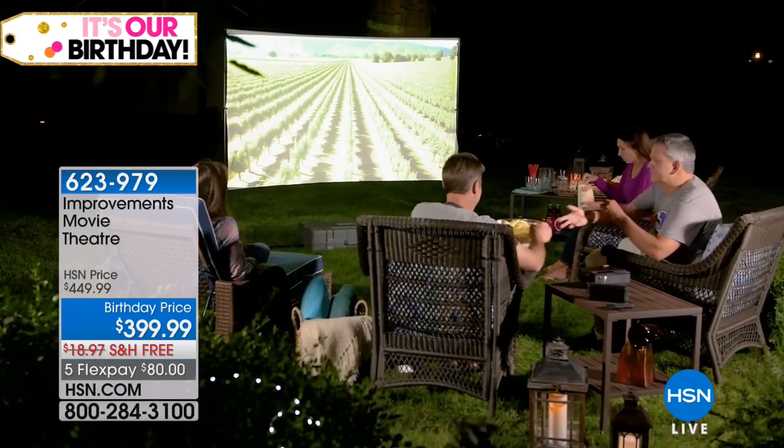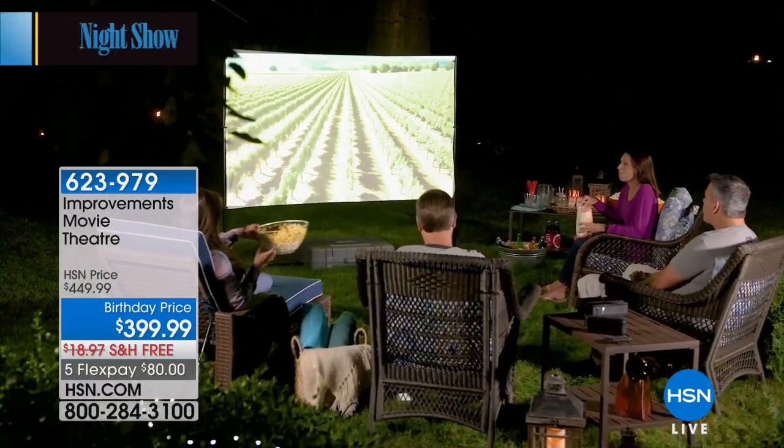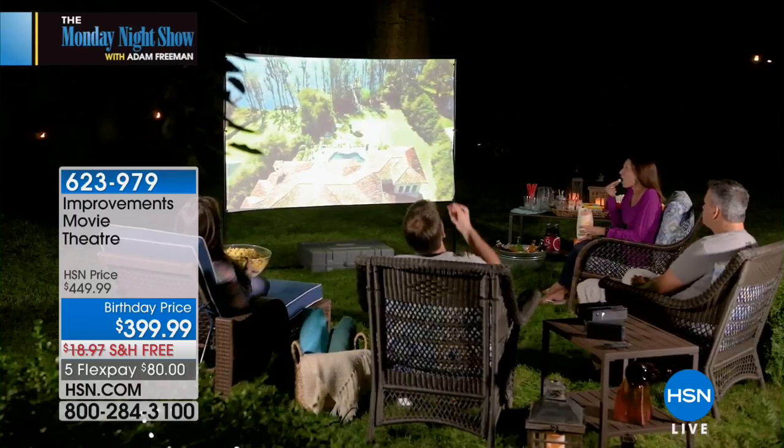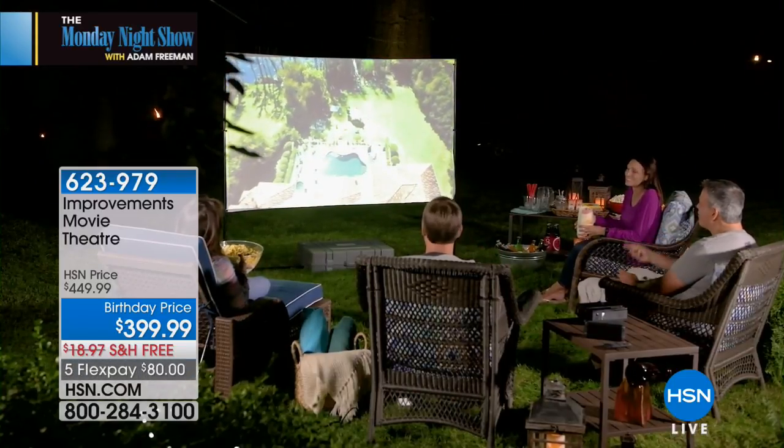And now you can not only have movies maybe in your basement — think of that — like a drive-in movie theater experience in your basement, in your living room, or movie under the stars. How does it work? It's so simple.